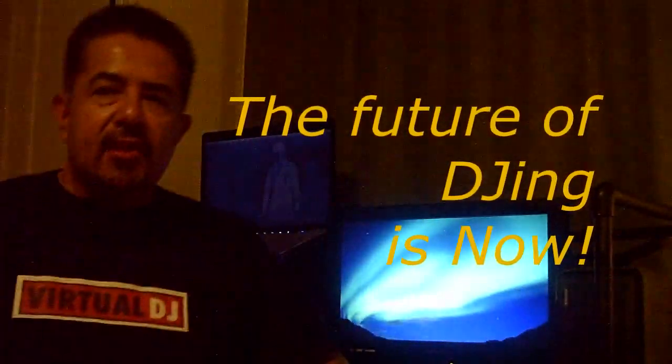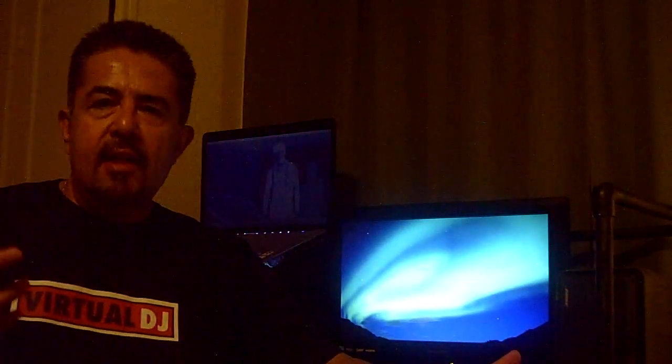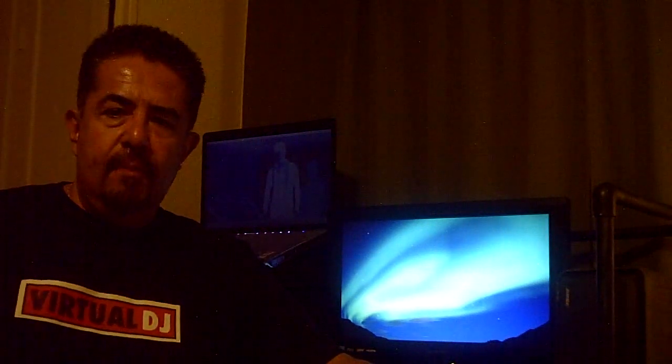Hey YouTube DJs, this is DJ Advice, also DJ Mario. I just had to put this video out today, tonight. Things just get me all excited, especially when it comes to technology for DJs and for clubs.